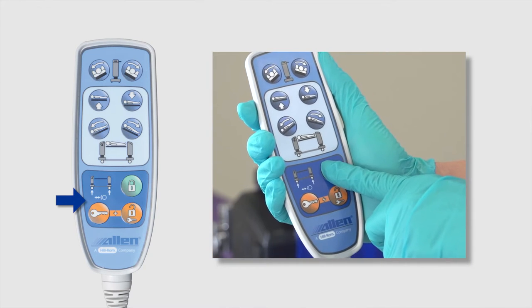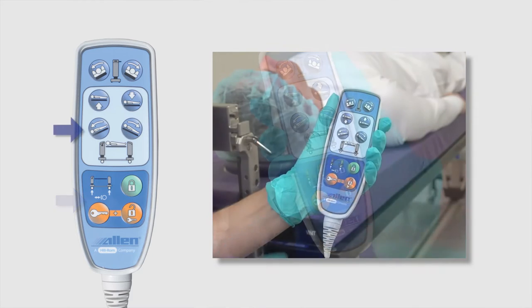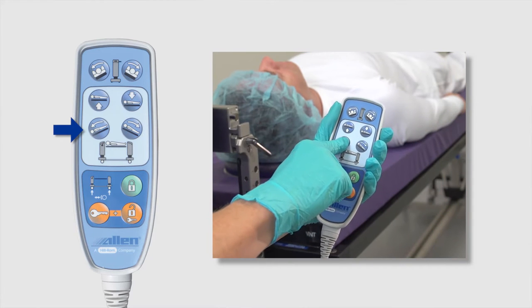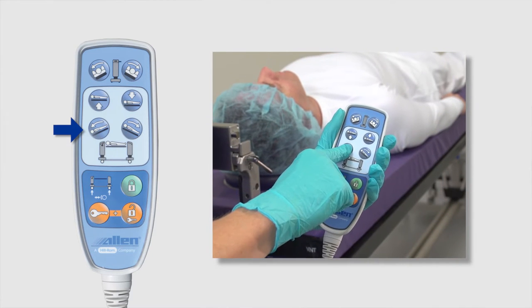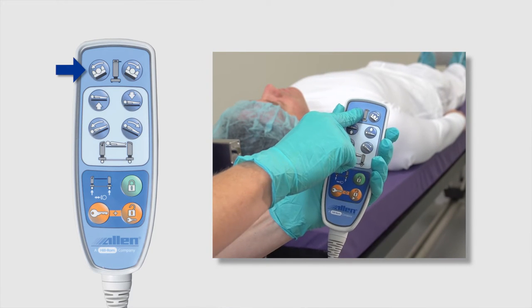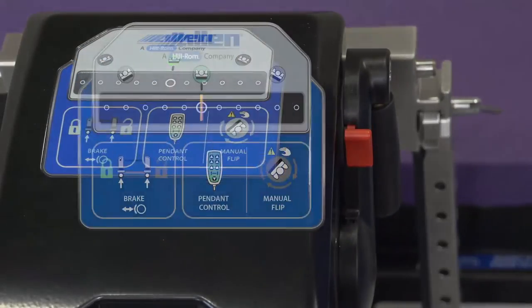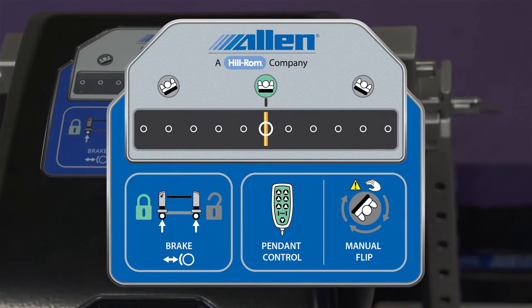This section locks or unlocks the easy roll casters. This section facilitates raising, lowering, or positioning the table in Trendelenburg or reverse Trendelenburg. This section controls tilting or airplaning left to right. The table's current status appears at the head-end column of the table.